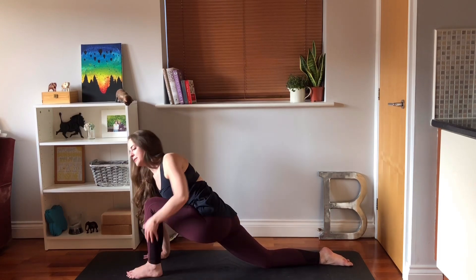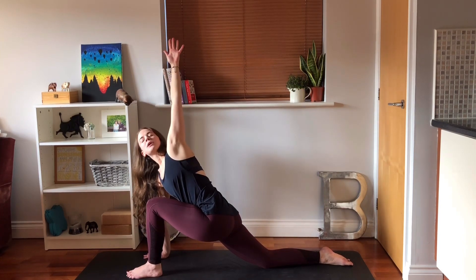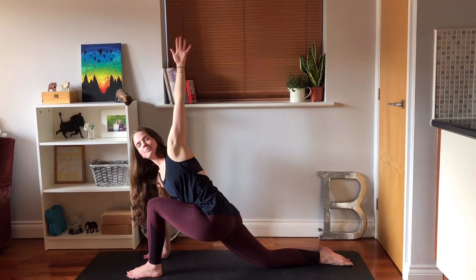Plant your right hand into the mat, turn the body towards the left, take the left arm up, looking up. Try not to let the right knee wander out, keep it central.